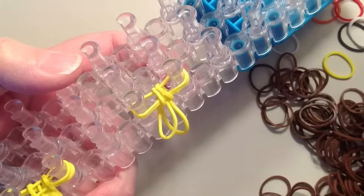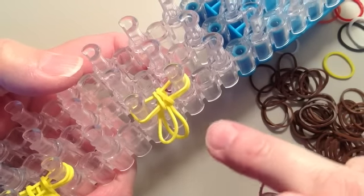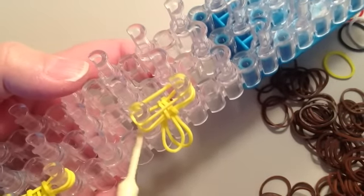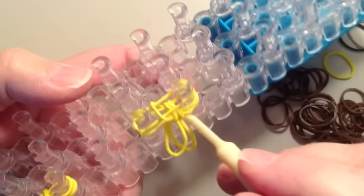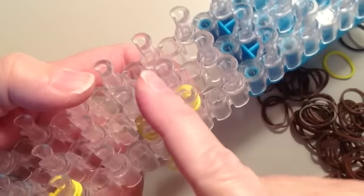Take a sixth yellow rubber band, stretch it across the two pins. Then take the bottom off — pull it over the top, go to the other side and pull that off, and push it down.